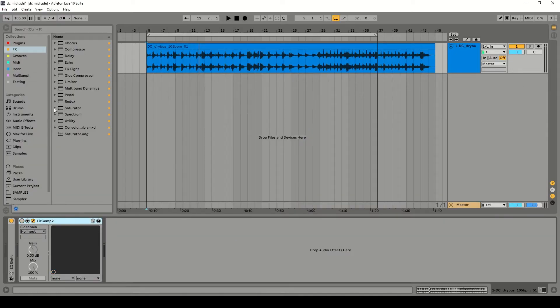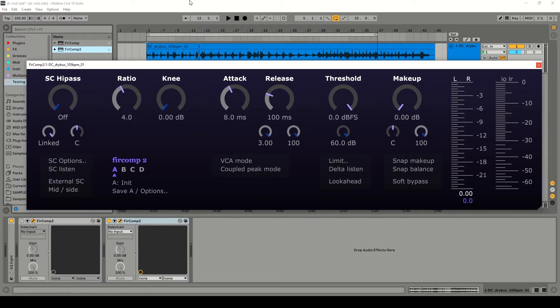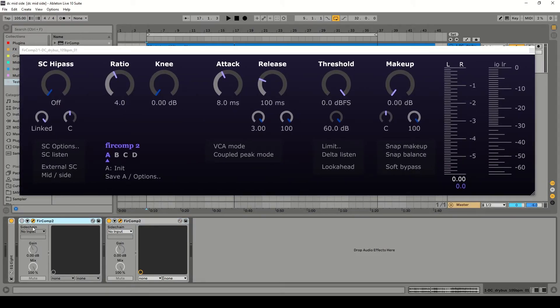So let's recreate this from scratch. I'll disable that and put in a new instance, and we'll recreate it from scratch. We've disabled the previous instance of Fur Comp 2 where I already had some mid-side compression set up, and we're going to start again.